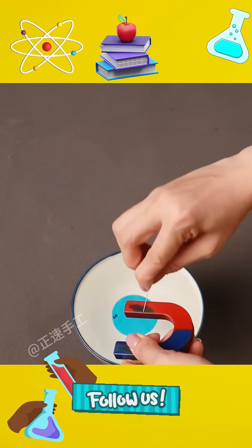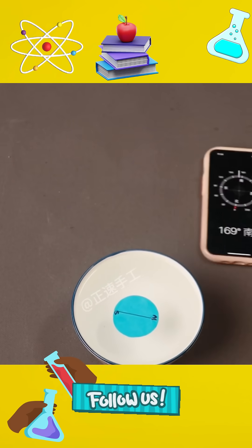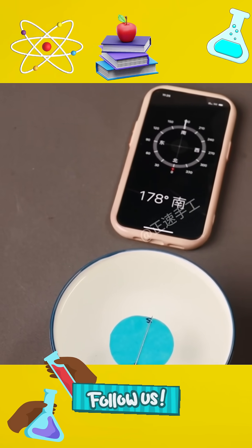3. Rub an iron needle on a magnet a few times to make the needle magnetic. Place the paper on the water surface. The magnetic needle starts to rotate slowly until it stops when the pointer points north or south. You have successfully made a floating compass.